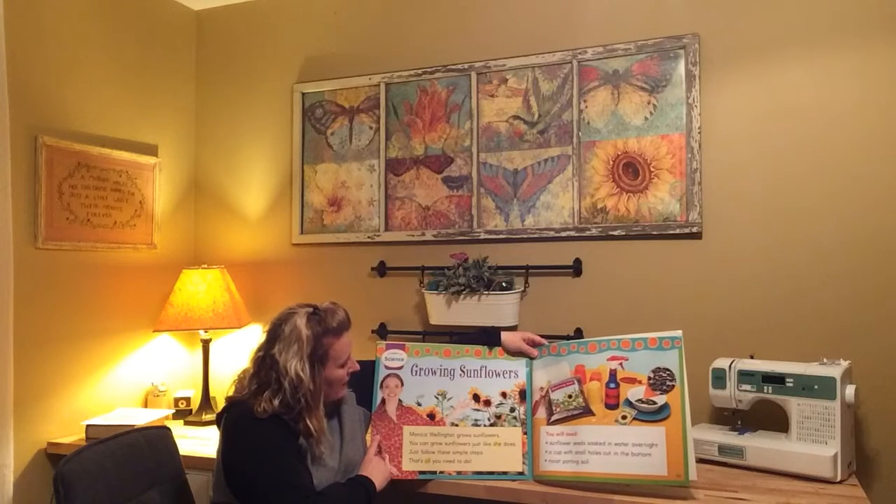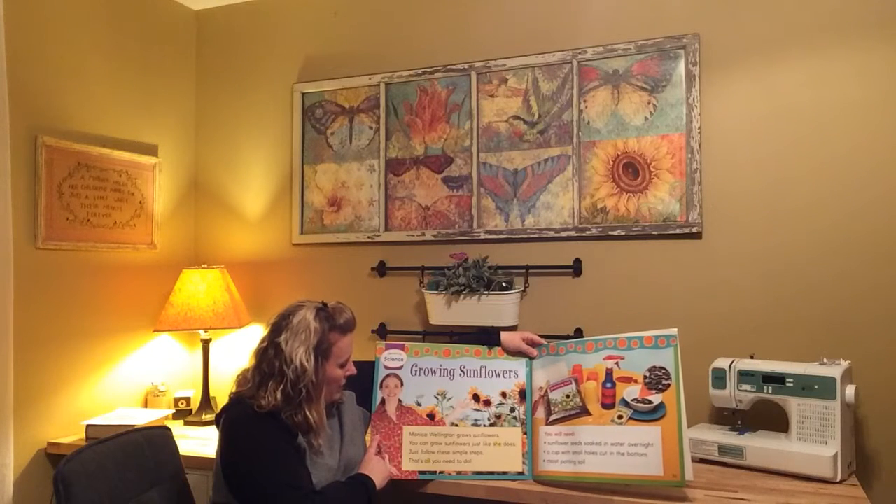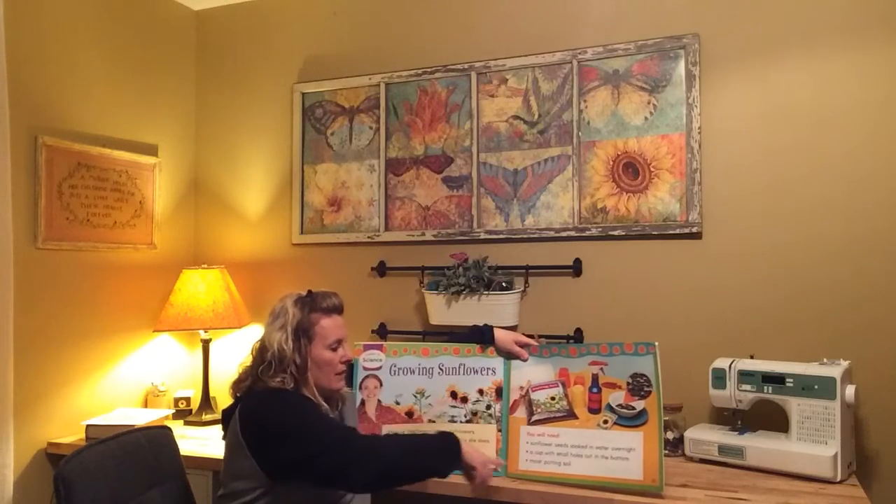It says, Monica Wellington grows sunflowers. You can grow sunflowers just like she does. Just follow these simple steps.